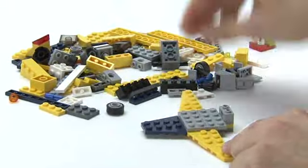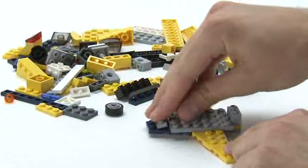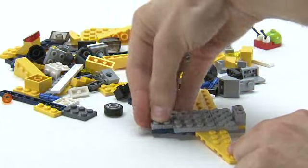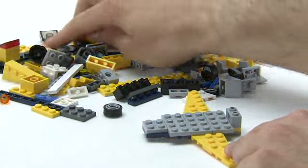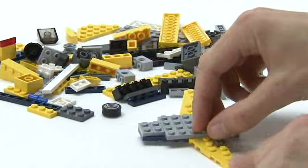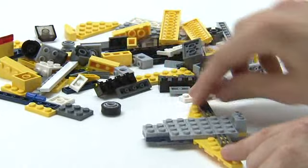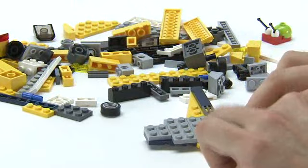Then we can create the base of the plane, and then at the very end, towards the tail, we're going to place these light grey 1x2 plates, like so. And then let's build out onto the wings. Perhaps we can have a grille on the far wing here, place another one on this wing, and then we'll place this 1x4 dark blue tile to get a little bit of colour on the wings.